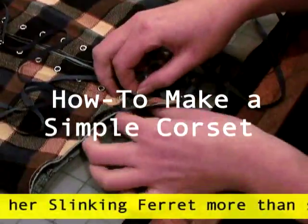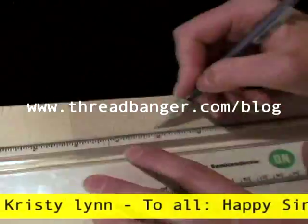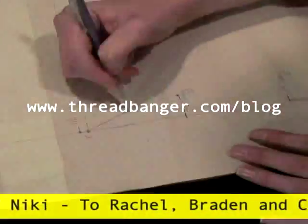First up, the corset. The first thing you have to do is take your measurements. Then get out a piece of paper and make a pattern. For the complete pattern instructional, go to the Threadbanger blog for an awesome step-by-step.